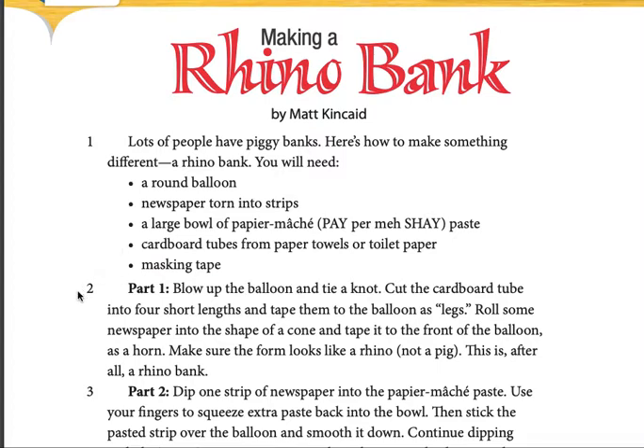Part 1. Blow up the balloon and tie a knot. Cut the cardboard tube into four short lengths and tape them to the balloon as legs. Roll some newspaper into the shape of a cone and tape it to the front of the balloon as a horn.